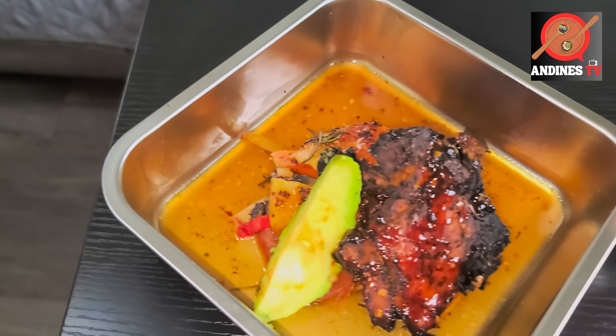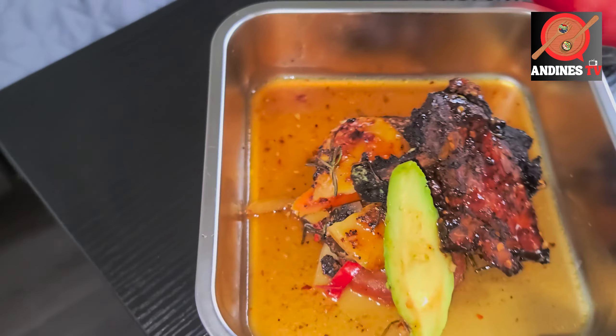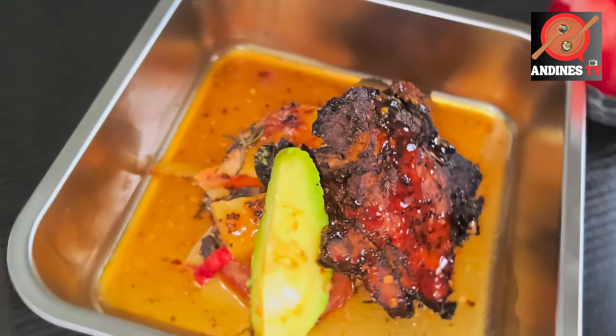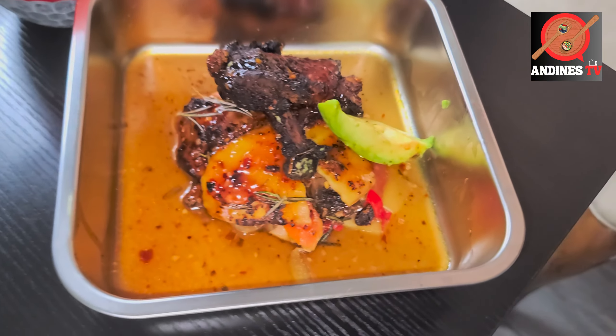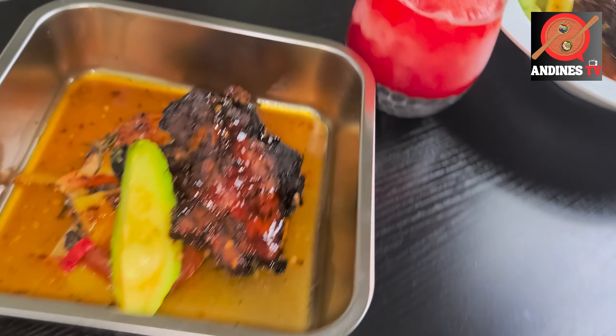This is Miss Shy's plate. Shy is our dog — I don't know if you guys have seen her in any of the videos, but she was there in one of the videos. My wife made a little plate for her. This is her plate. See how special she is — she has her own plate.